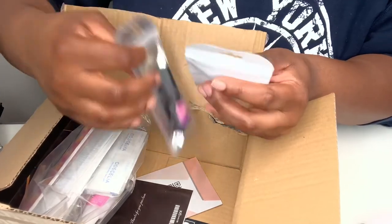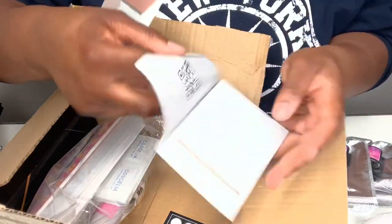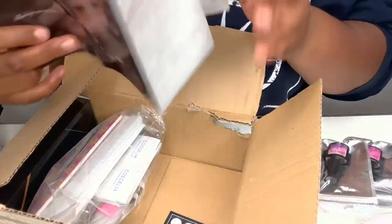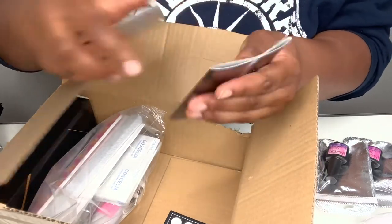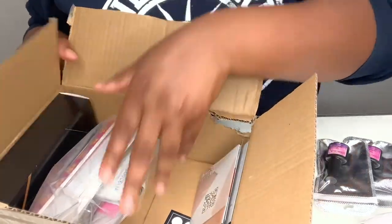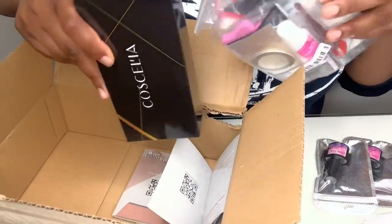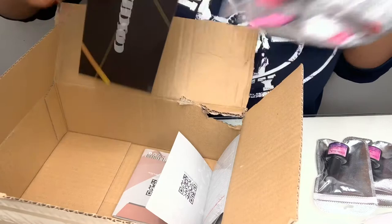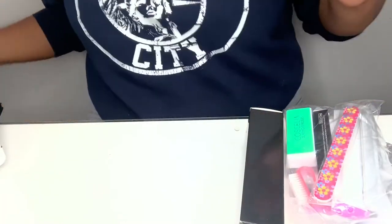Also in the box it has gel polish - two gel polishes. It comes with these little flyers and stuff like that - in English. I'm literally a mess, guys, if you haven't noticed already.